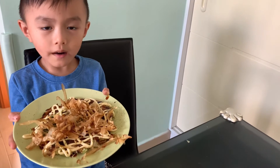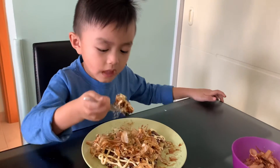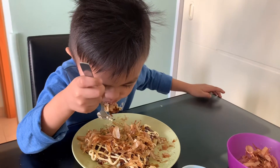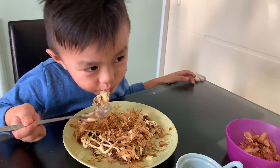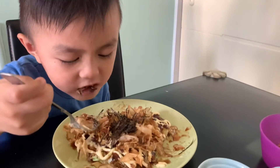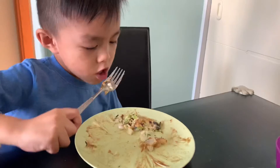Here's our Okonomiyaki! Let's try it. Is it good? Yes, with the seaweed. Mmmmm!